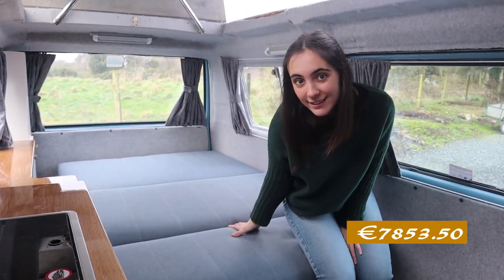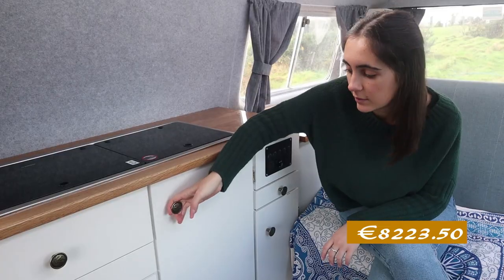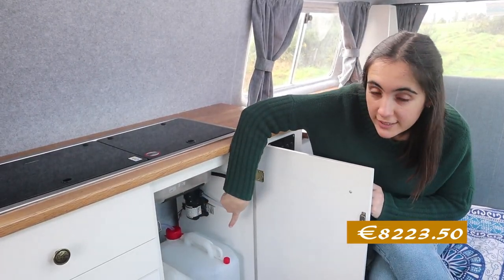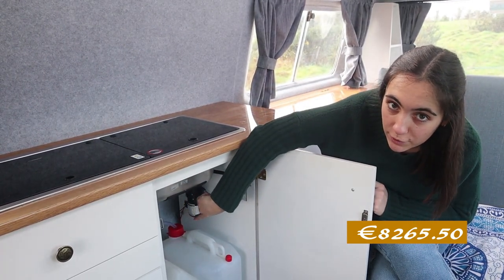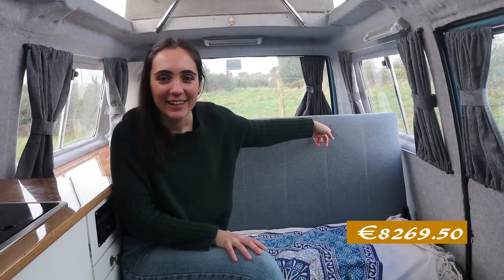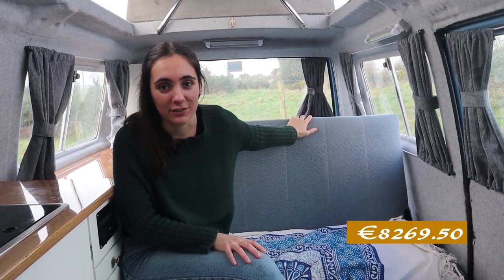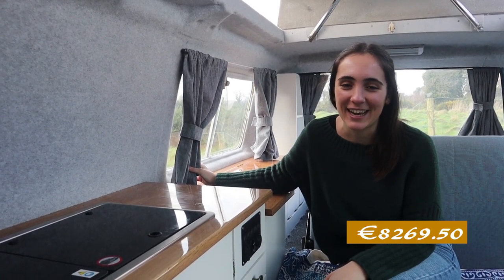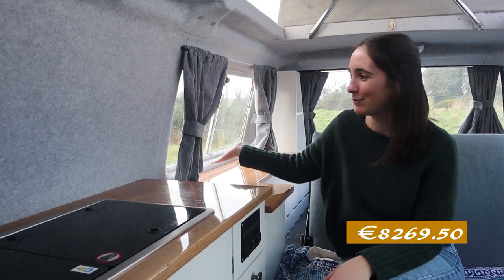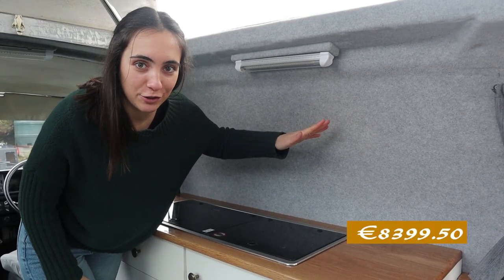Roof and roof bed: €60. Cooker and sink: €320. Two water tanks: €11 each. Water pump: €20. Waste pipe: €4. Cushions: free, because we reused the ones that came with the van, and recovering them was also free because a friend did it for us. Curtains: also free, because we reused old curtains and Shane's mom turned them into curtains for the van. Four-way stretch carpet, glue and shipping: €130.